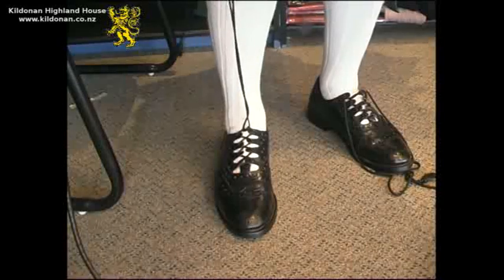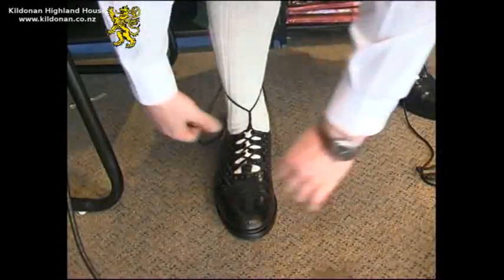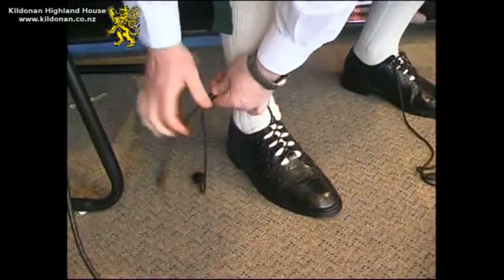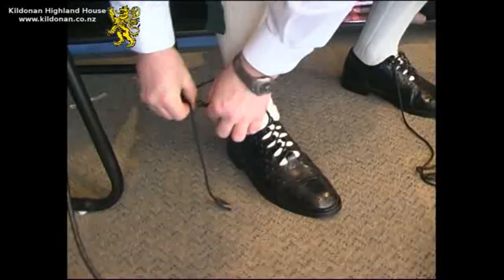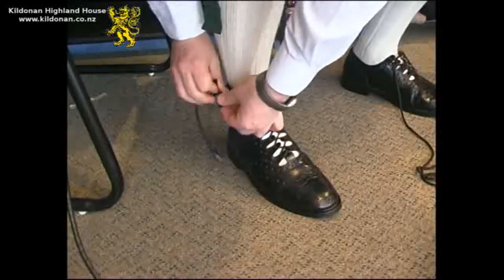Next, loop the laces around each other and leave them up the leg a bit, just above the ankle, so that you can loop around the leg. Loop the long laces around the leg and tie them off on the side of your foot, just beneath the flashes.